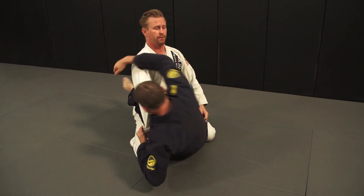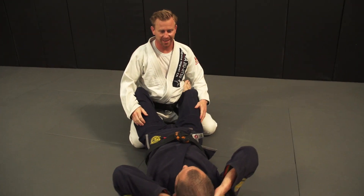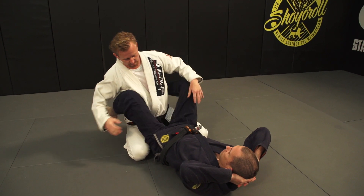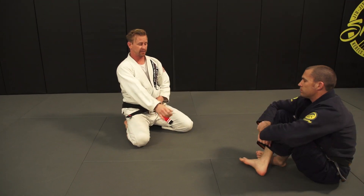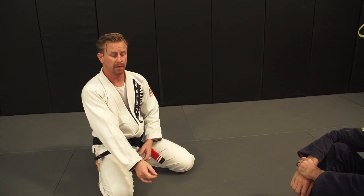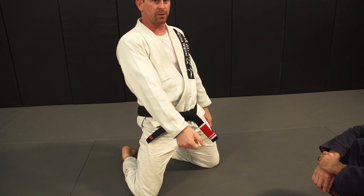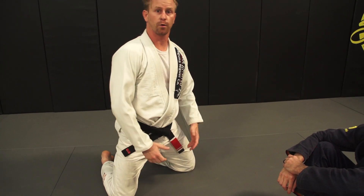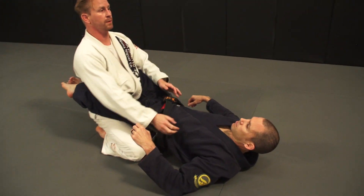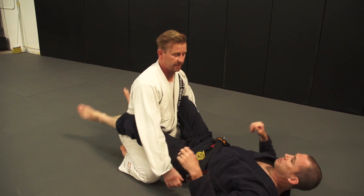Go ahead and hip bump sweep me. He feels kind of dumb. All you need to do to defend the hip bump sweep is get your hips higher than his — that's it. As he starts to sit up and you know the hip bump is coming, his legs uncross and you just bring your hips up. He falls lower to the ground and is unable to finish the sweep. Right now he has nothing — that stops him.